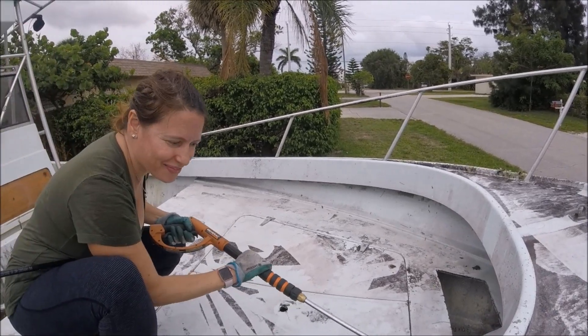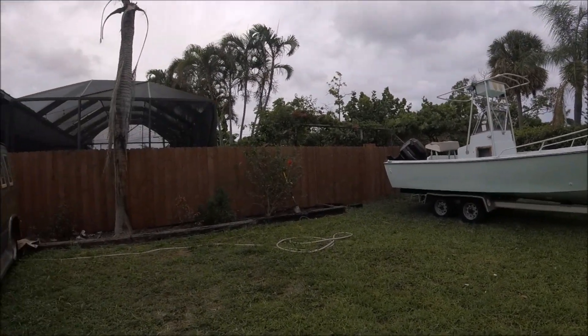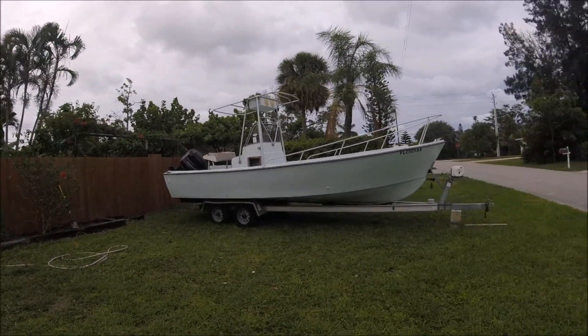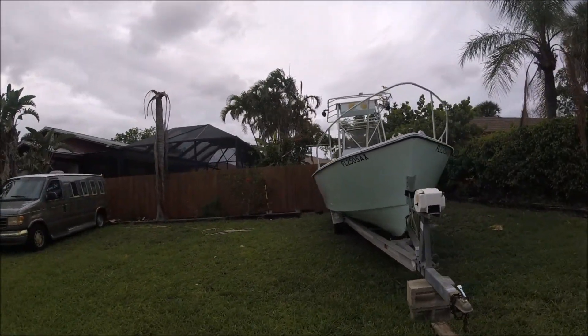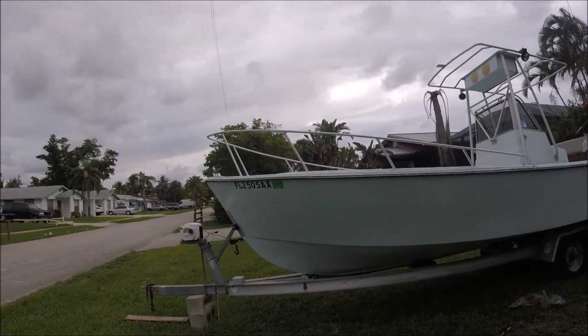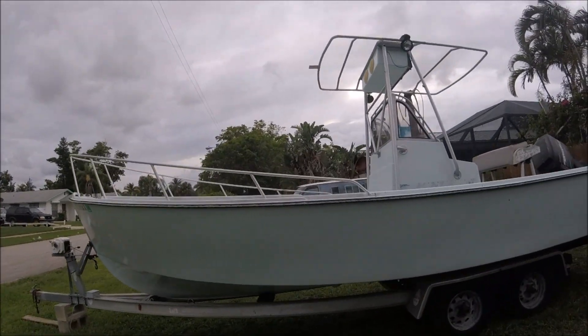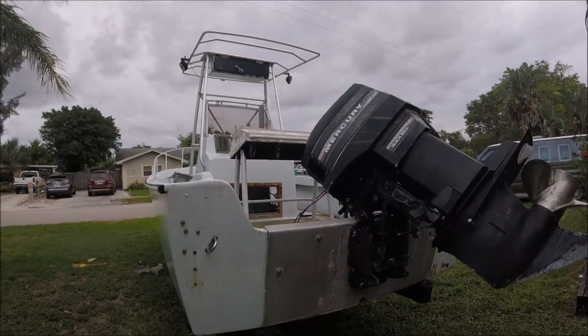And it all cleaned up. Me and my girlfriend spent probably two or three hours pressure washing it. It actually looks good from afar, but definitely far from good. Which is fine — I didn't plan this boat to be anything but a project boat, so nothing is disappointing so far.